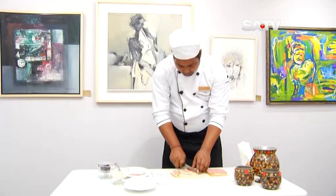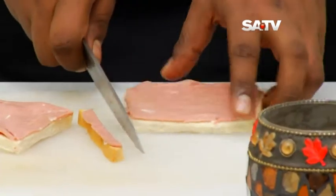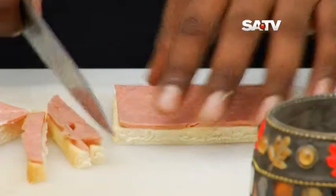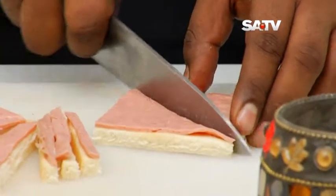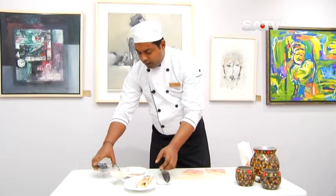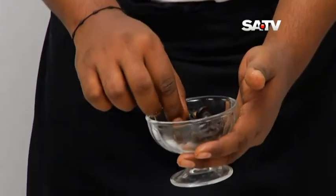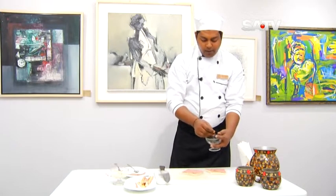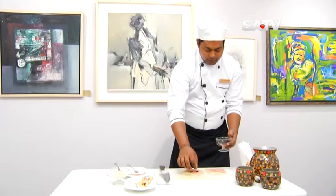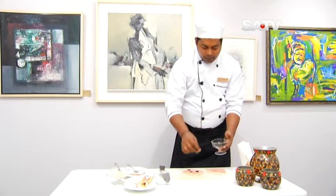We will put the ingredients in the same way, and then we will use black olives. We will use cherry tomatoes, ring-correcting, cherry, and green peppers.